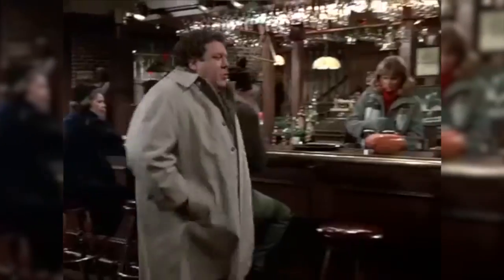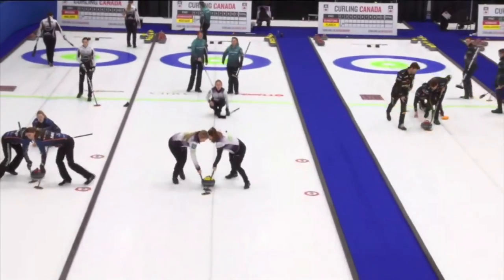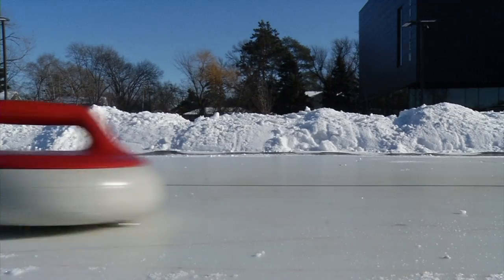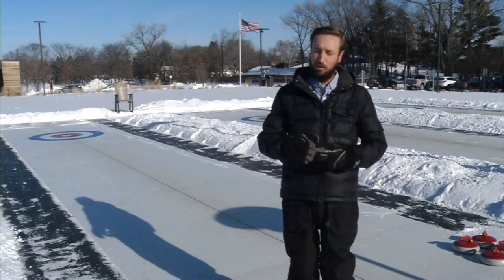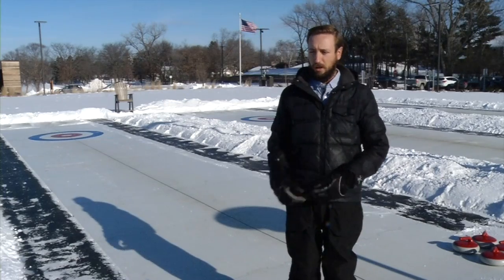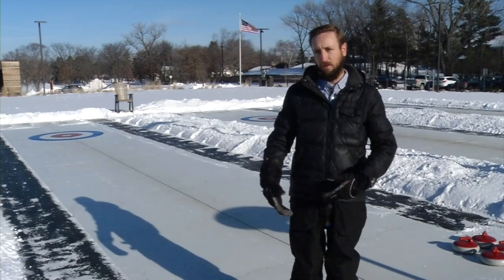Most of us are familiar with what a pub is and most of us know what curling is, but what is this hybrid that you can find at Brookview in Golden Valley? Pub curling is kind of a cross between curling and shuffleboard — we're playing on artificial ice and using artificial stones.